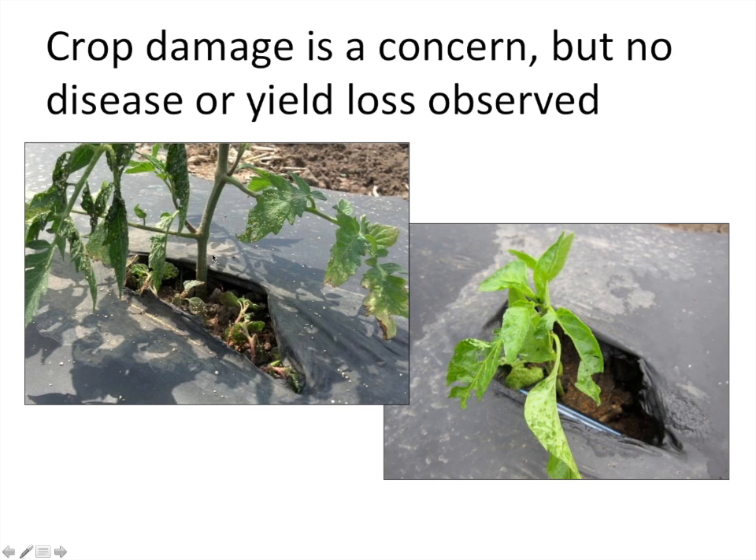A couple of important points: when we apply grits, there's inevitably some crop damage. So far we've tested this in corn, soybean, tomatoes, and peppers, and in none of these trials have we observed any increase in disease pressure or reductions in crop quality, despite some defoliation and stem wounding visible on the plants. Plants are fairly resilient. However, one of our collaborators on this project is plant pathologist Mohamed Babadoust at the University of Illinois, who will be monitoring fields and collecting data on the potential presence of pathogens over the next few years.